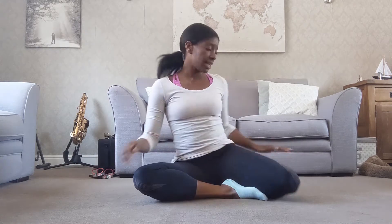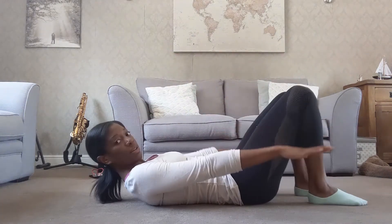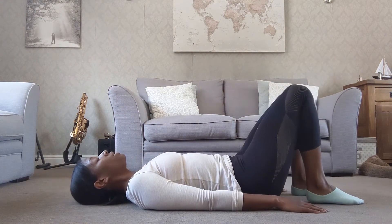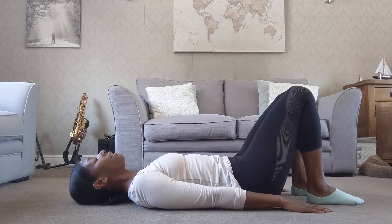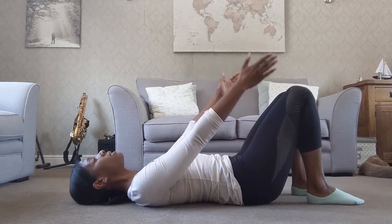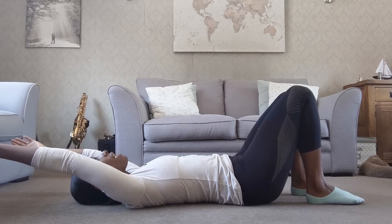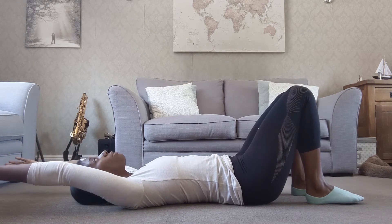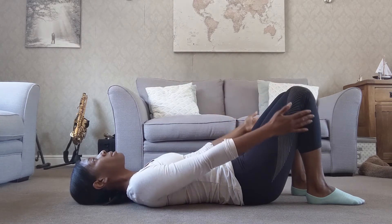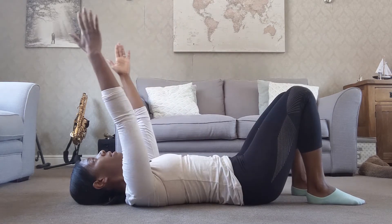Let's lie down. This position I call semi-supine — arms just relax by the sides of the body. I want you to reach towards the feet and feel the arms slightly starting to lift up off the floor, then continue to reach them up and overhead. Reach as far as is comfortable — your arms might not reach as far as mine. Just stop where you feel a bit of tightness, where it feels enough, as you reach the arms forwards and backwards.